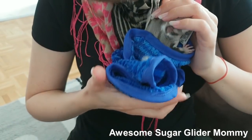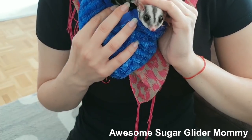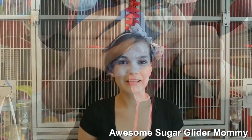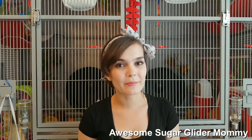She just wants to hide in my bra right now. Good girl — you were so brave, very very brave. Thank you so very much for watching this video, guys. Please give it a thumbs up if you liked it and subscribe to my channel if you want to see more videos on sugar gliders. We have Facebook, Instagram, Snapchat, and Twitter, and I will add all of the links and names in the description box below.